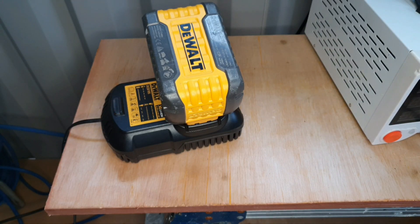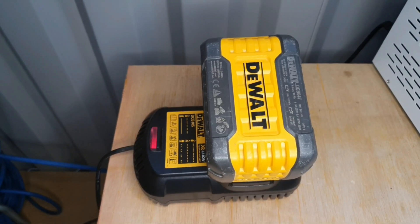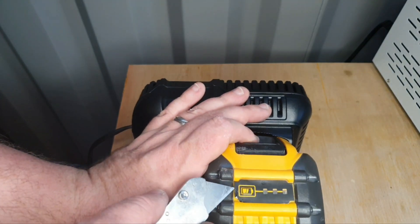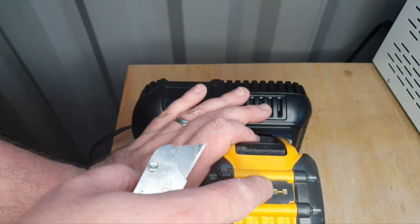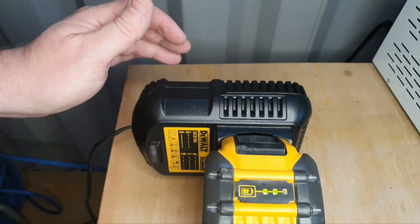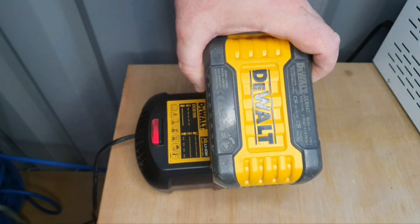Some time has passed and it's still charging. I was able to fix this here by getting under it with a knife so it's not activating the battery indicator all the time. She's come up to two bars and she's still charging, so the omens are good for this one.